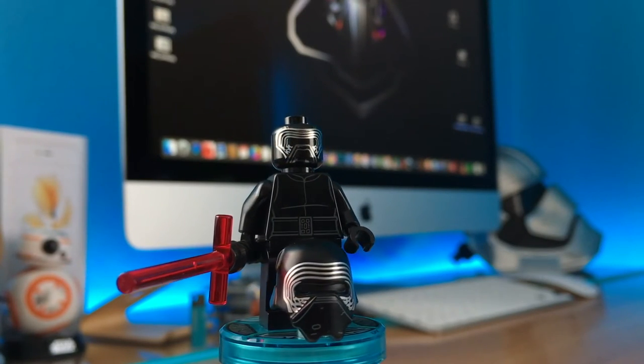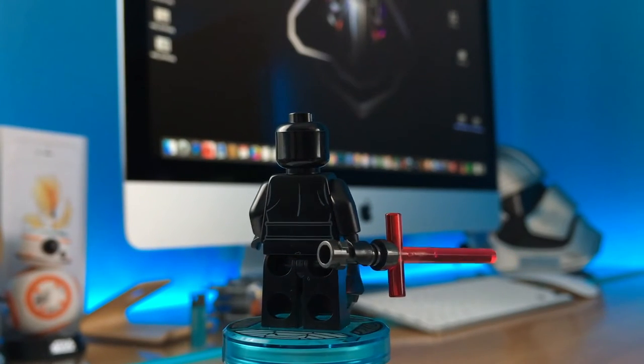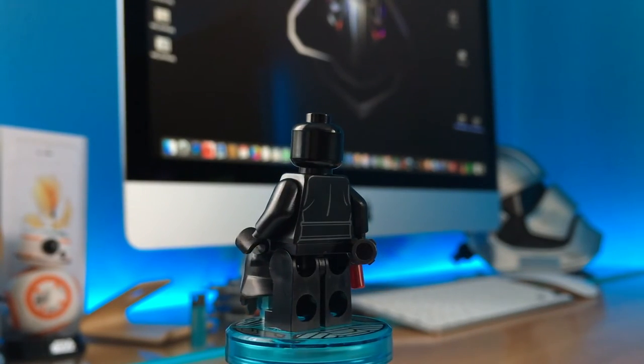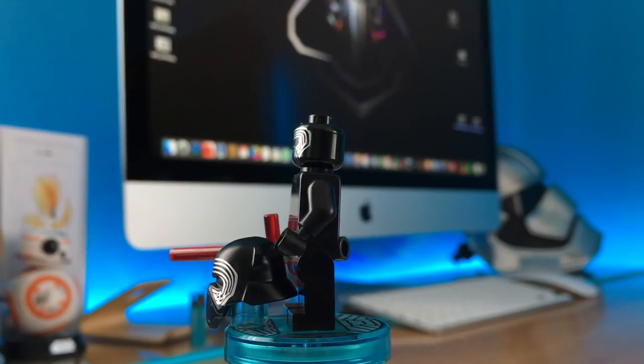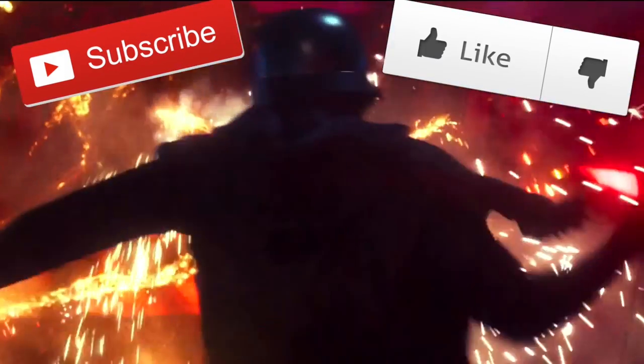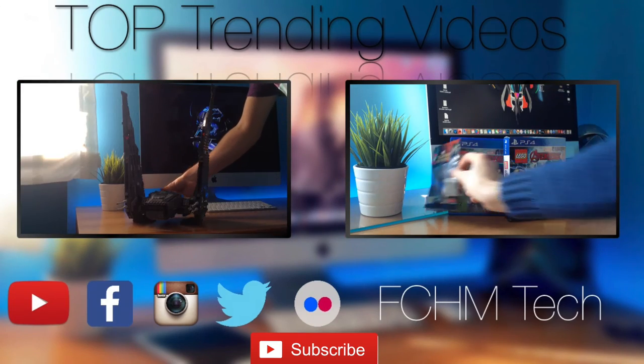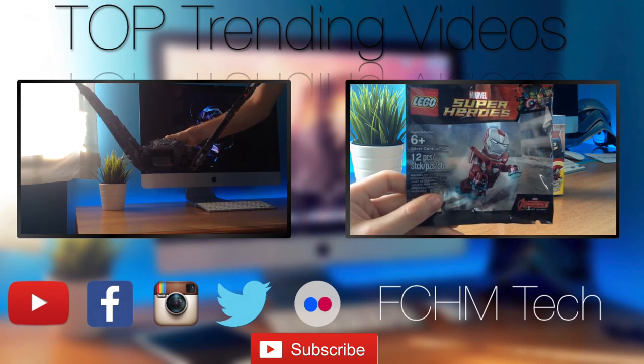But what about you? Tell me what you think of this minifig, and more importantly of this new series. New Episode 7 content coming soon — don't miss them! If you liked this video, please take 3 seconds and hit the subscribe button for more LEGO Episode 7 and 360 degrees videos, and I'll see you in the next one! Ciao!